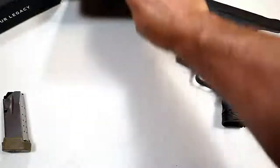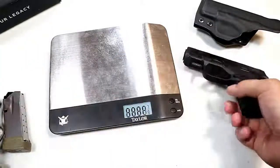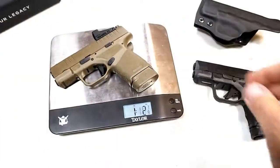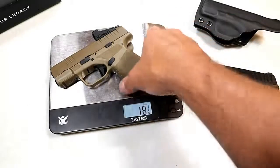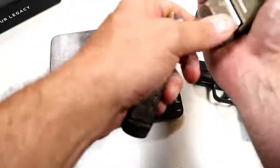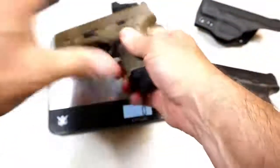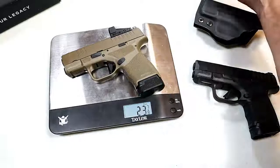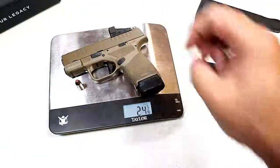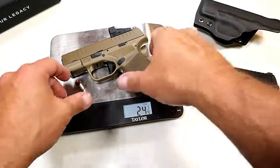Let's get it on the scale, because I want to show you why it's a big hit for CCW. The unloaded weight with the 13-round mag is one pound two and one-eighth ounces — 18 and one-eighth ounces. With a loaded 13-round mag it's weighing in at 23 and three-quarters ounces. With a round in the chamber, you're looking at 24 and a quarter ounces.